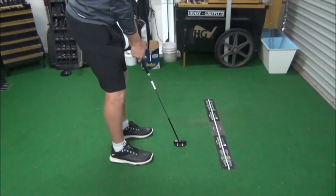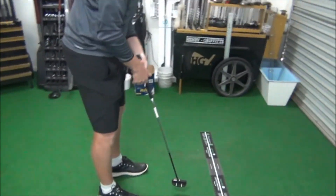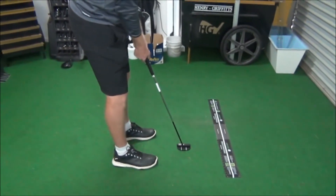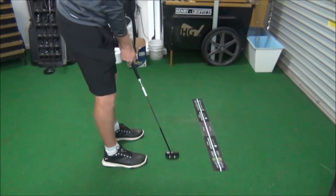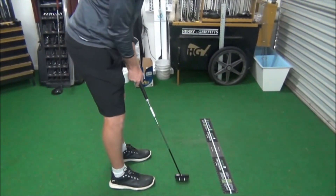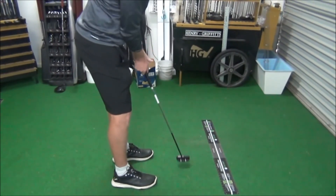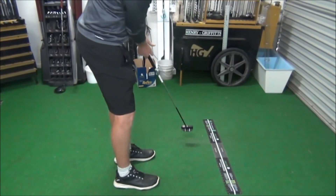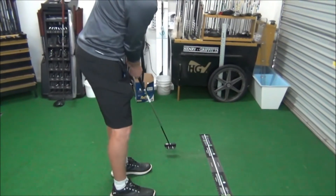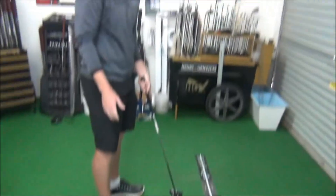When the putting stroke is shorter it's more consistent, but when it gets to a longer putt I consistently miss to the right. So when I got the laser on, I realised that laser went heavily to the right even though I felt like it was staying square. That made me feel like I had to pull the putter a little bit to the left, but in fact that was actually keeping the face square and much more down the line.